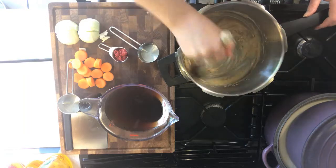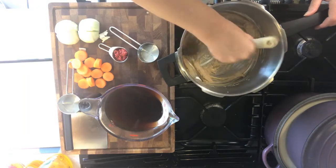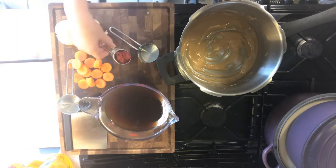I think we're getting close now. I'm going to switch off the heat and let it cool just for a few minutes before we add the tomato puree. Now that our flour mixture has cooled, let's add the tomato puree.